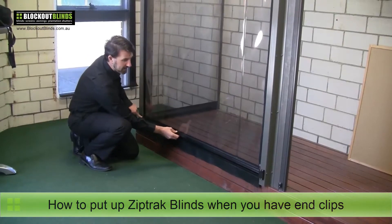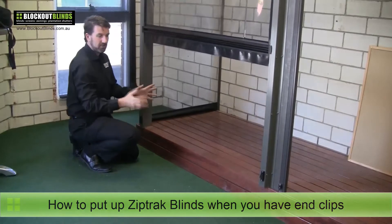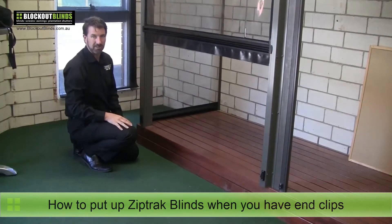So I release the left one and then it comes up. Not too difficult to do — you just need to know what you're doing.